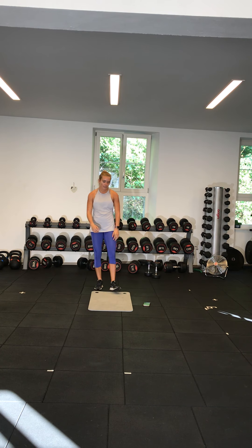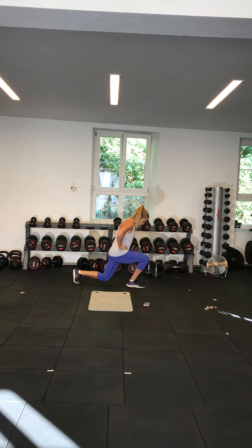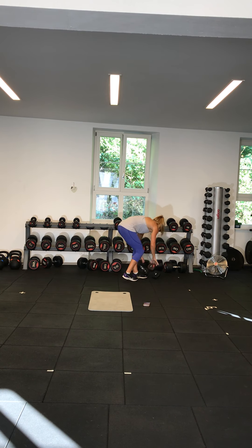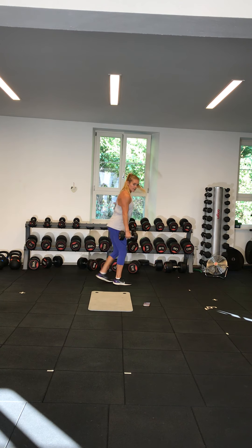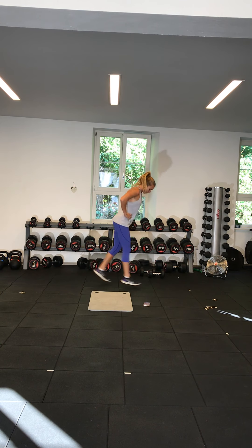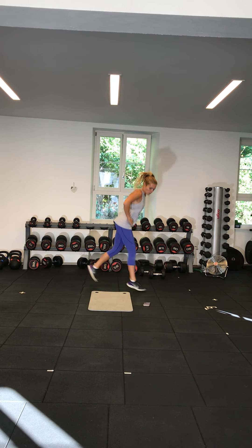Lunges next. If you need something for balance, more than happy for you to hold on to something. 3, 2, 1, off we go. Either just stepping back — really focus on dropping that knee down, keeping your chest upright, looking ahead of you, breathing. If body weight is easy and you have weights at home, pick up your weights and drop that knee down. Chest upright, back flat. Beginners, 5 more seconds — 3, 2. Beginners, stop there; everyone else, 15 more seconds. More advanced, you can go into jumping lunges. Keep going, guys. 3, 2, and stop there. Great work.